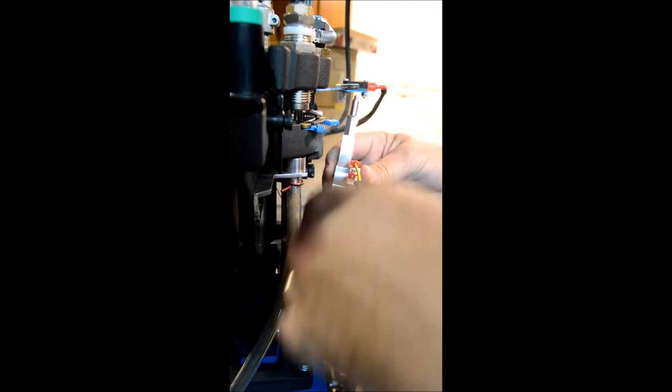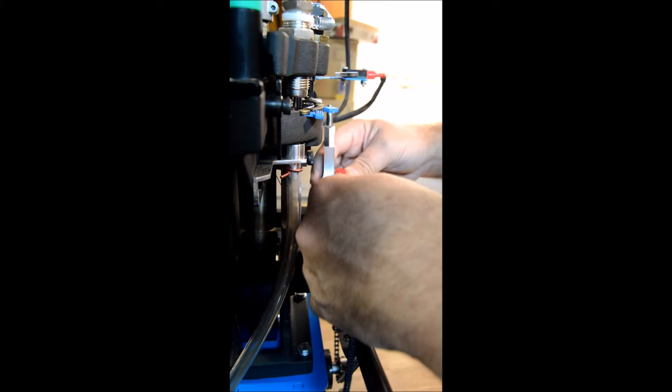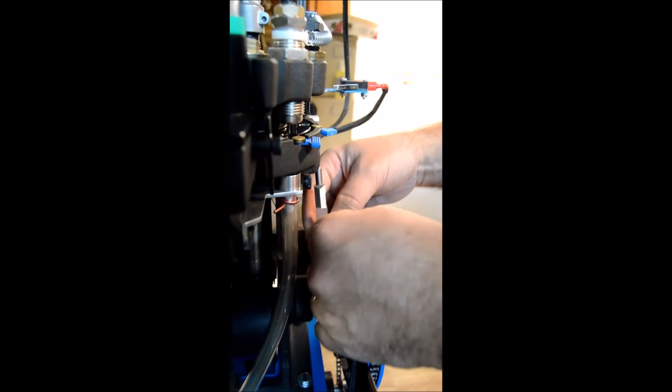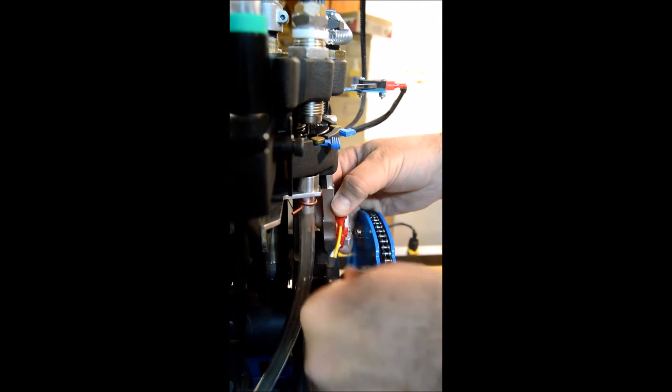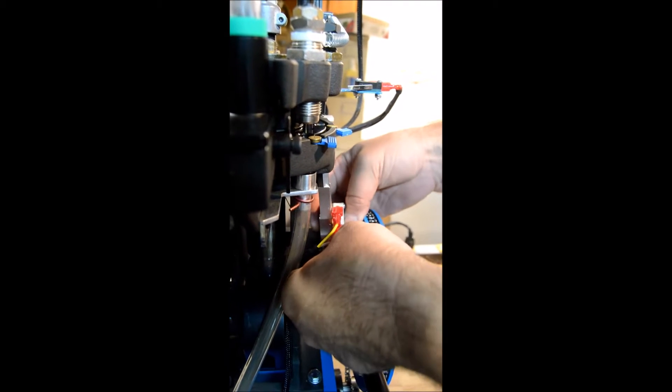Now we're going to install the primer probe. Move the wire to the front because it needs to come out the front because of the switch. Slide the shaft up — it is on a spring so you can manipulate it a little bit.